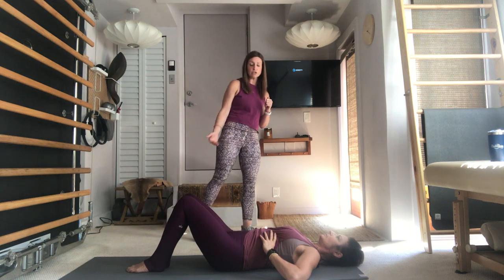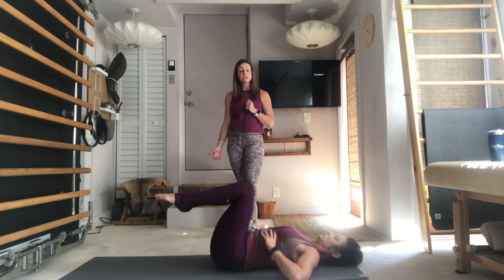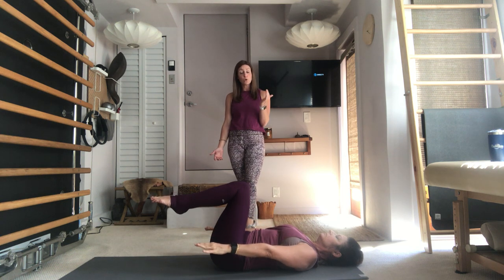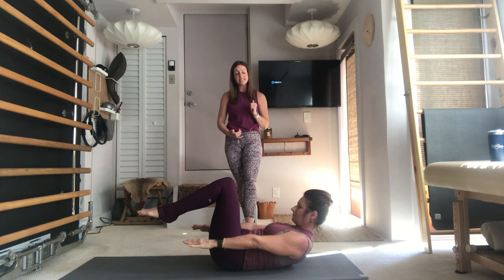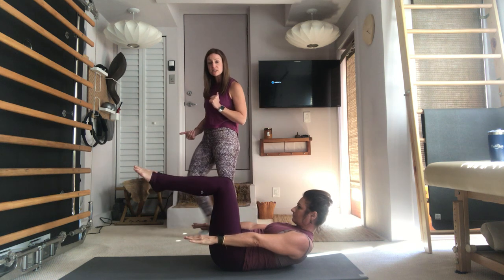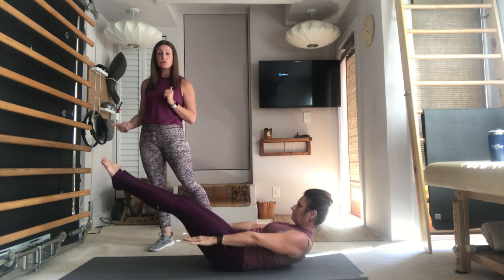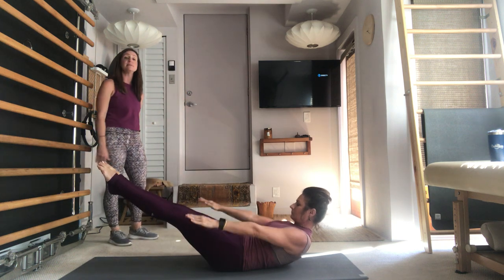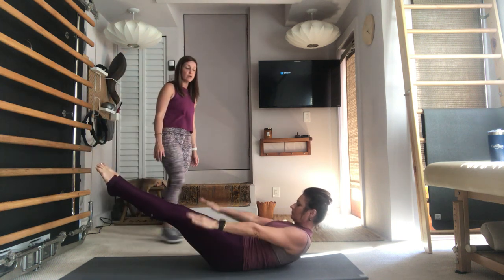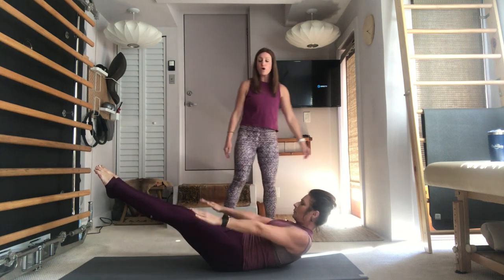Now bring your knees into your chest. Your arms are long by your side, the head, neck and shoulders will curl up — you'll look into your abs, always looking into the navel. Lengthen those legs long for the Hundred; they can extend out to a 45-degree angle or a challenging position for you. Start pumping the arms up and down as you take an inhale through the nose and then exhale all the air out through the mouth.